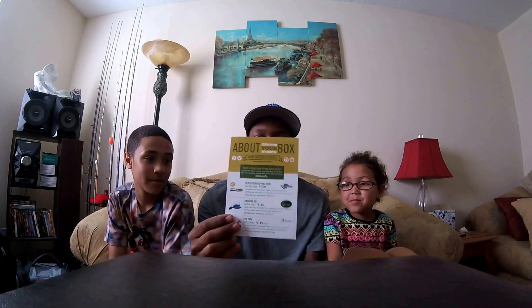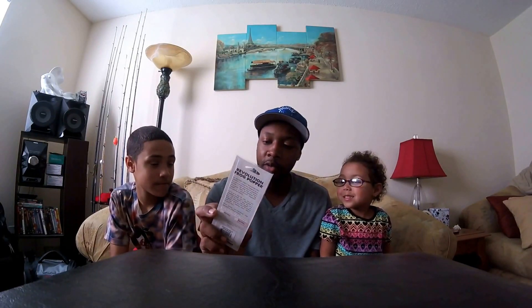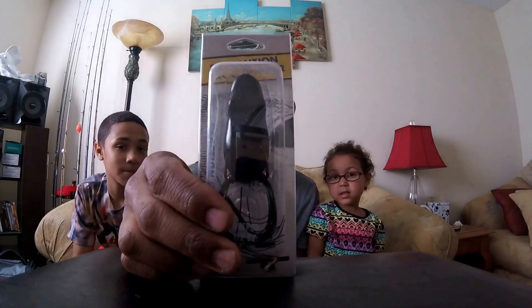First thing we got is a card about your box. First thing on the list is the Revolution Poppin' Frog. They gave it to me in a half ounce, 2.5 inches long, black color. That retails at $7.99.